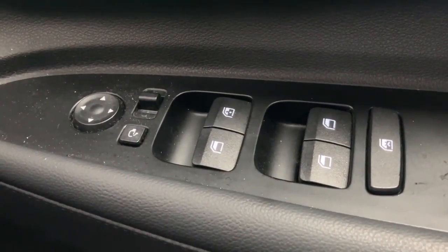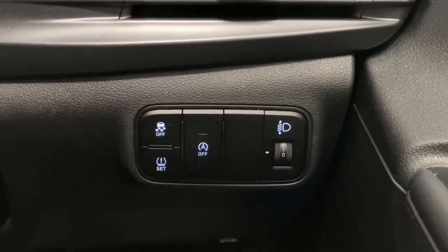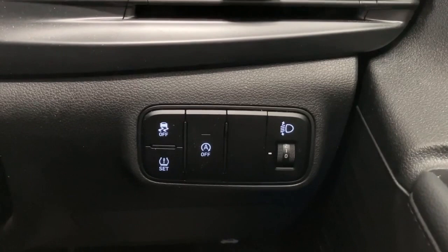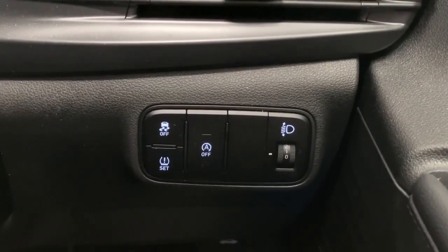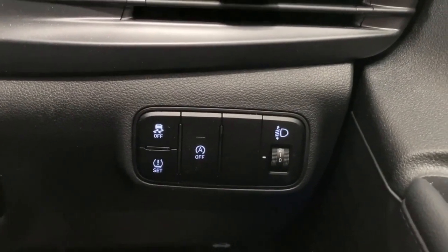On to the driver's door panel: all electric windows, plus electrically operated mirrors which are also power folding. On the right-hand side of the dashboard you've got your headlamp adjuster switch, a scroller switch, stop-start technology — that's the A-off button — traction control disable, and a tyre pressure reset button.